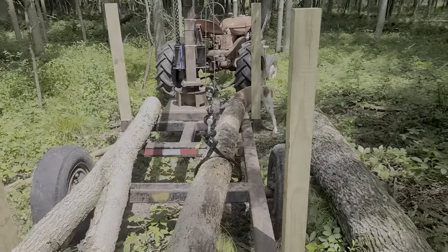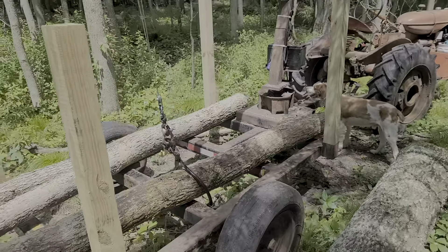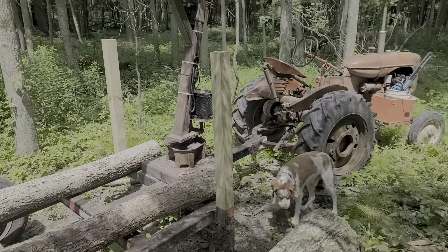We learned that the hard way last night when we first tried it out, because of course you load it to the gills to see what it can do. We got it completely full and then got stuck because there wasn't much weight on the back of the tractor.